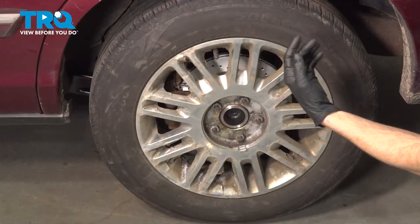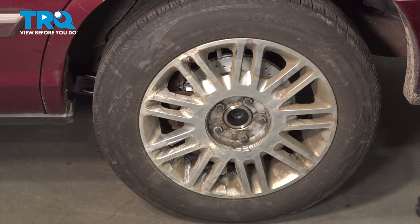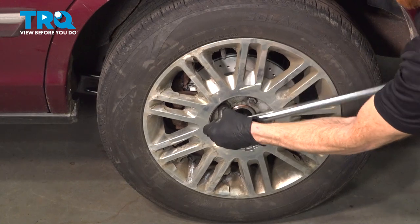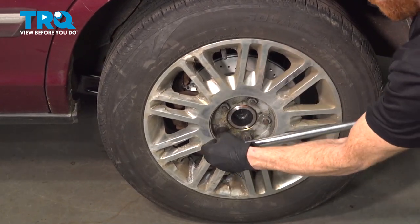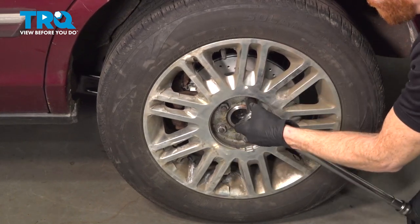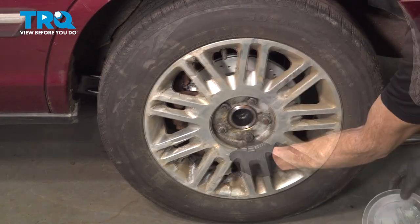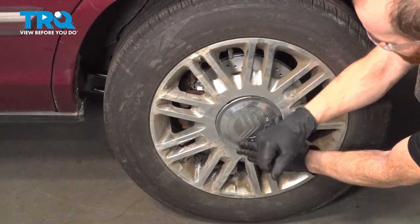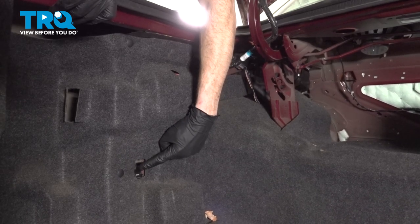Clean your mess. Now let's get the wheel safely back down on the ground. We can torque each of these 21mm lug nuts to 100 foot-pounds in a crisscross manner. If you have a center cover, put that on now. Let's make our way back into the trunk and turn on the air suspension.